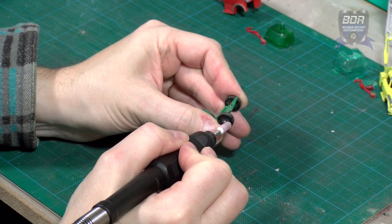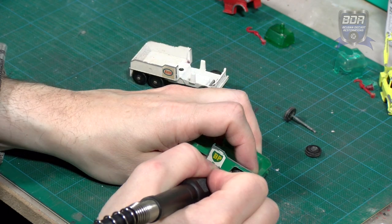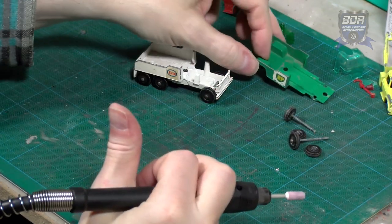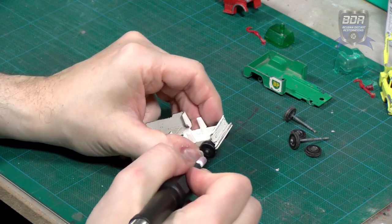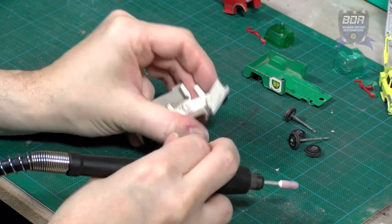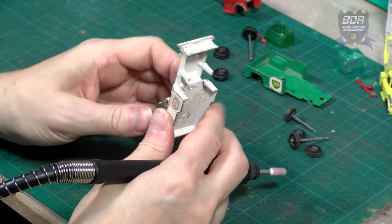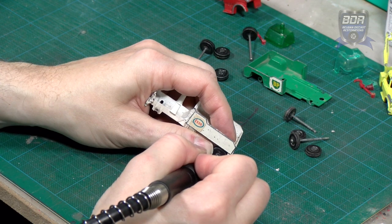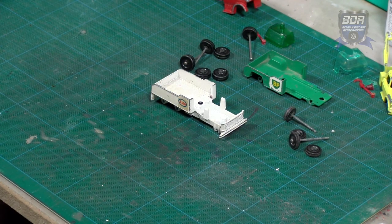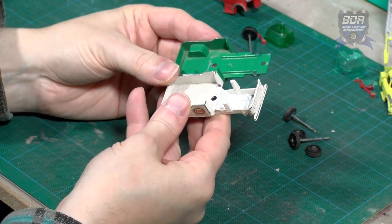Next I remove the wheels of the Dodge by grinding away the axle ends. Then I do the same with the Ford truck. These are the parts you don't want to mix. The front axle of the Dodge is smaller than the rear axle. The Ford truck has larger wheels and all the axles are of the same length. That both trucks are very similar is proven by putting the rear end side by side — they match up perfectly. This also means that the decals for these trucks are interchangeable without any problems.